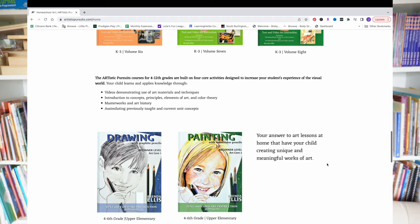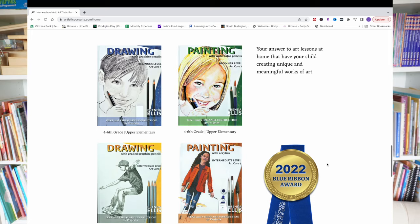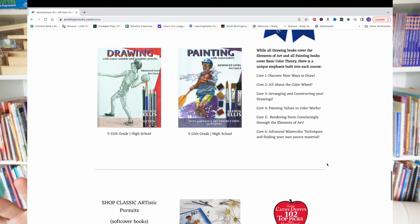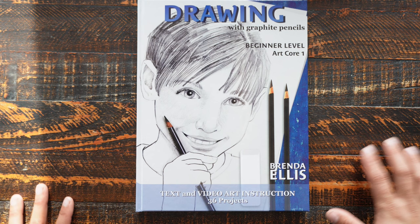This is the next level up, designed for fourth through sixth grade. Drawing is the first one, and then Beginner Level Art Core Two is painting. Their intermediate level is aimed at seventh and eighth grade with a drawing and a painting, and then ninth through twelfth they have an advanced level drawing and advanced level painting. She's going to be doing Beginner Level Art Core One — Drawing with Graphite Pencils — and I'm just going to give you a look inside the book. Here it is: Drawing with Graphite Pencils, Beginner Level Art Core One by Brenda Ellis.